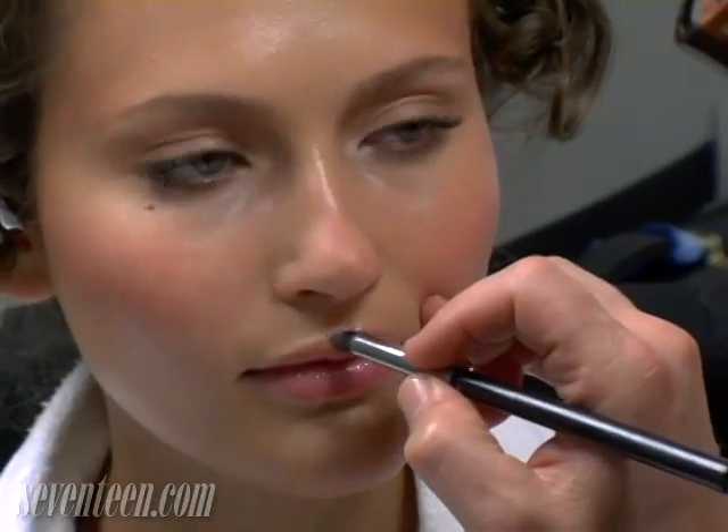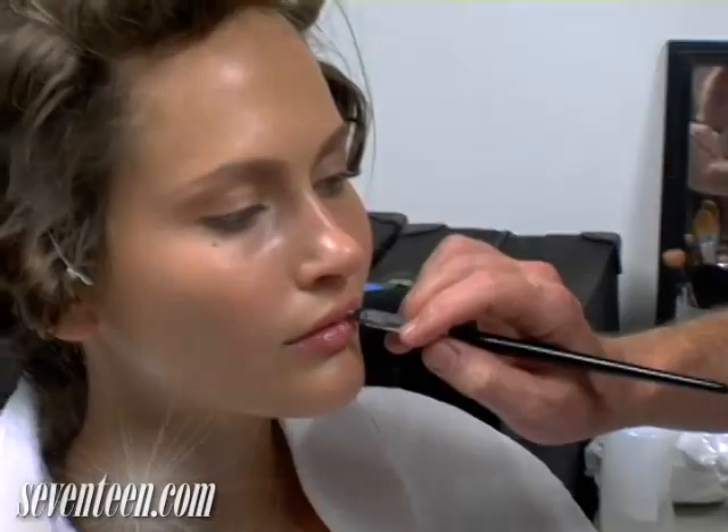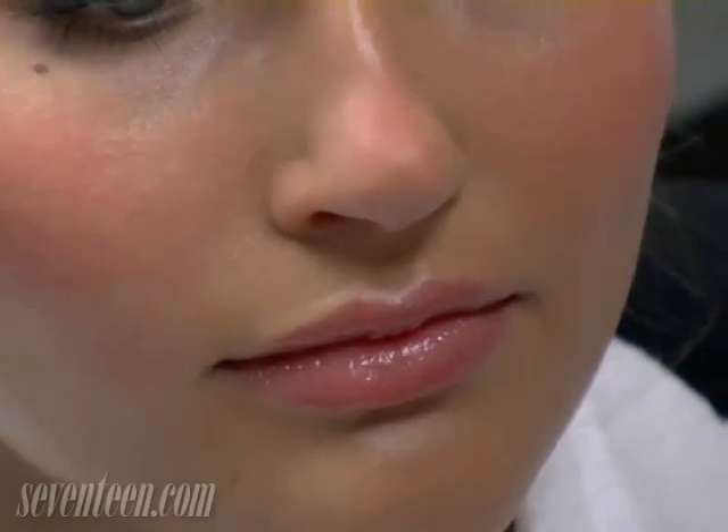I take the shadow and run it just on the edge of the cupid's bow of the lip. What you're doing is you're creating definition in the lip with light rather than dark. Save the concealer for last so that you can clean up underneath if you need.